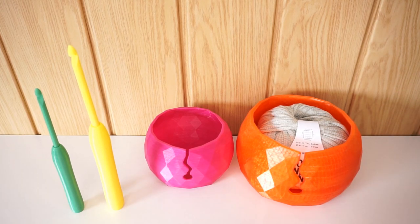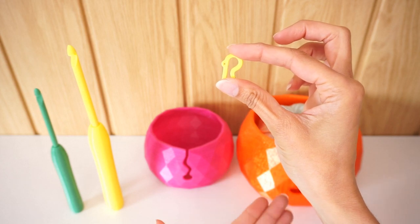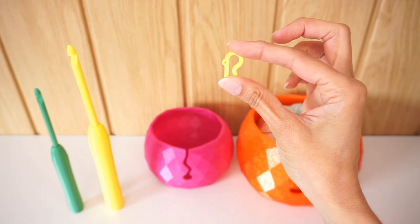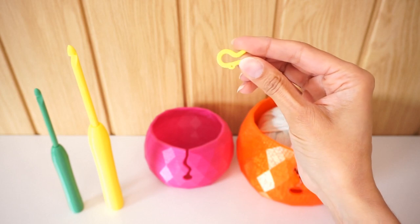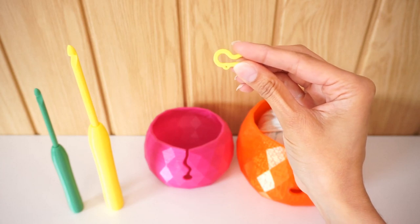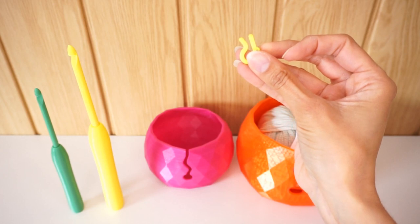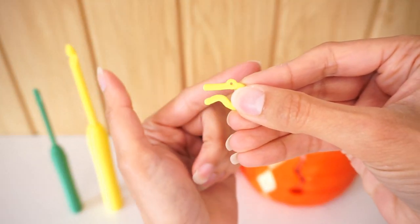I also got myself some stitch markers. Because they're custom made, you can make them in whatever shape you want. What I like about these is that I can use them for both crochet and knitting — the round part fits around knitting needles, and because they're open they also work for crochet. They even have a little loop on top in case I want to add a small charm.